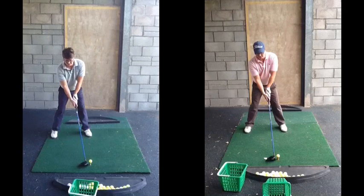On the right now, much more conventional — parallel to the target and the ball inside your left heel, which will certainly help you eliminate that coming across over-the-top motion.